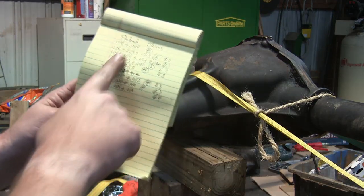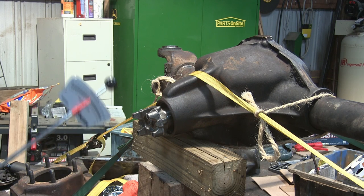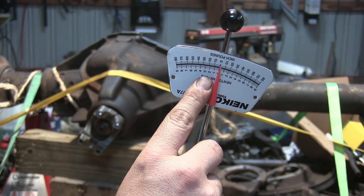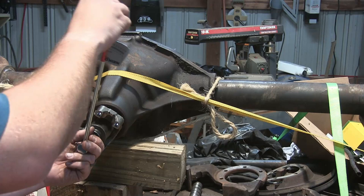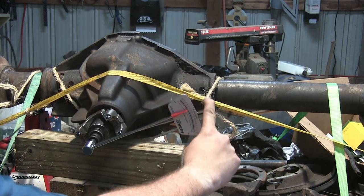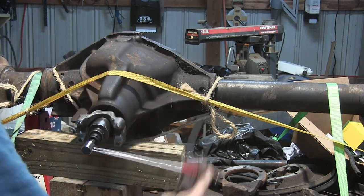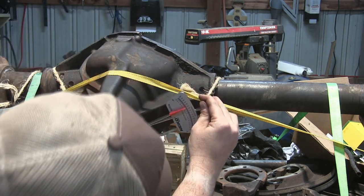After finally going through about eight different variations, I finally got my preload just about perfect - it's right around 25 inch-pounds. I just got a cheap inch-pound meter off of Amazon. We put it on there, just want to get it started, turn it a few times, and now we're going to see where it's at.